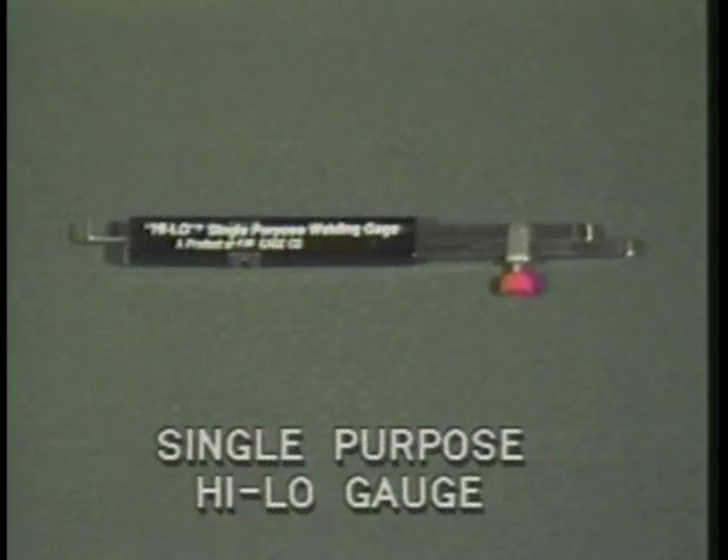This single-purpose high-low gauge performs several of the same functions of the high-low welding gauge. With this gauge, you can measure internal misalignment and fit-up gap after fit-up.